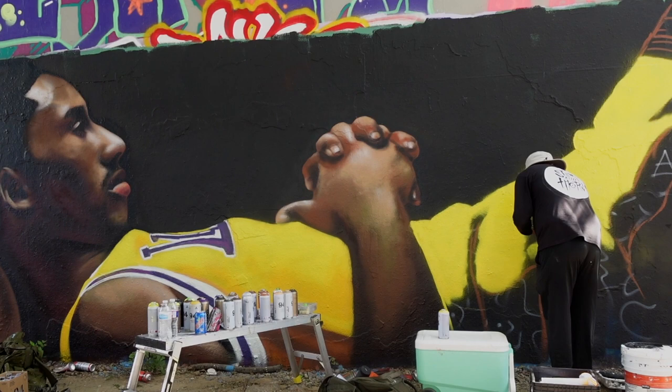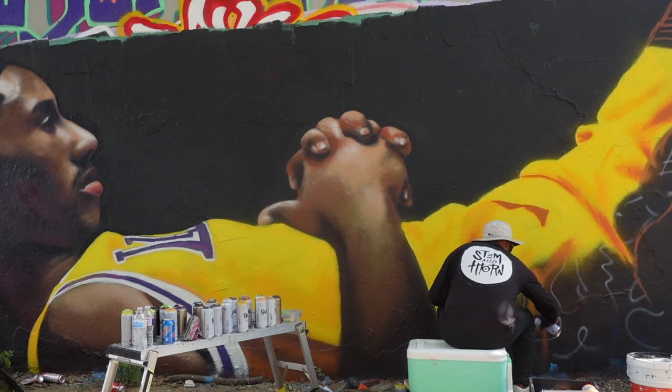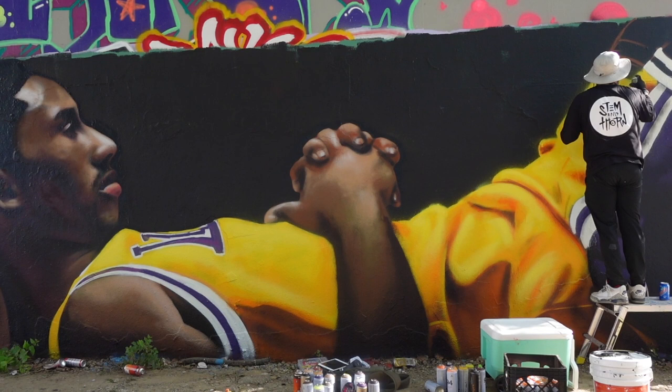They don't need to be huge murals, they just need to be large enough to prove that you can handle a large wall. The key here is to build a portfolio. I'm fortunate enough to live in a city that has a free wall and I'm able to paint there anytime I want. Building up a portfolio this way gave me practice but it also allowed me to build up my confidence, so I'm not showing up on a paid mural site trying to figure out the material under pressure.